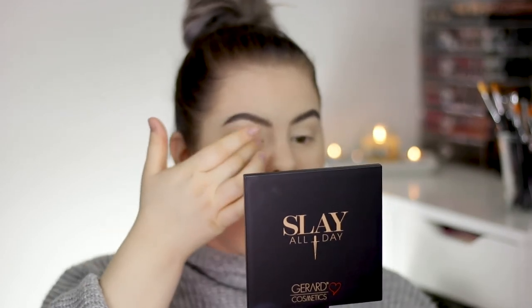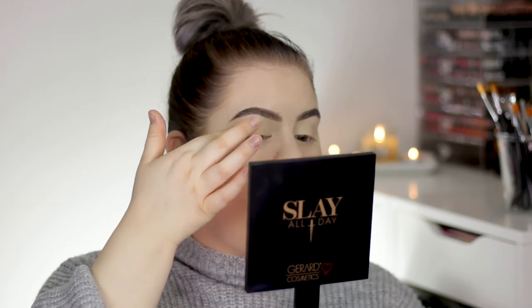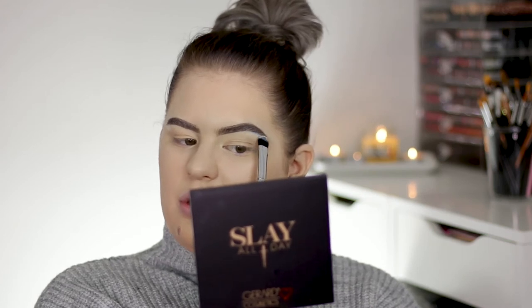Usually I always do a close-up eye tutorial and then a separate face tutorial, but now I'm just gonna do everything in one and also not film the eyes up close. Let me know in the comments if you prefer two separate videos or one combined video. For today I'm going to use the Morphe 35OM2 palette. This palette doesn't have a matte shade light enough for my brow bone, so I'm just gonna take my NYX Whipped Cream and apply that to the brow bone.